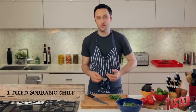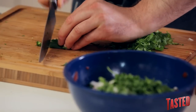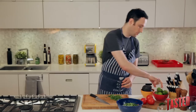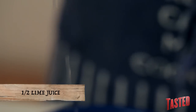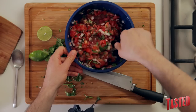Take one serrano chili — you can use more or less depending on how spicy you want it. Give it a pretty fine chop so it incorporates into all the bites, then drop those serranos right in. Now take some salt and season this to taste. Sometimes it's good to add a little extra acidity to your salsa — take half a lime and squeeze it right in. Mix it together. Really simple, just a few ingredients.